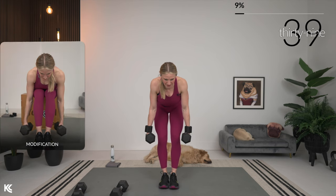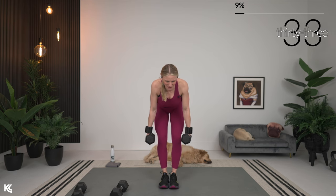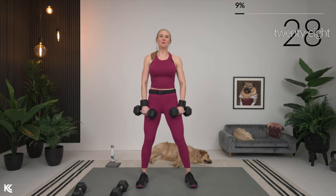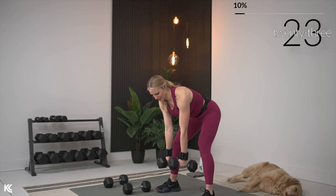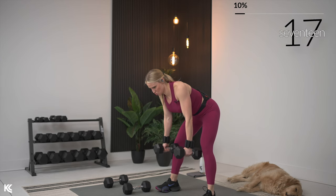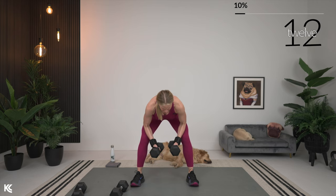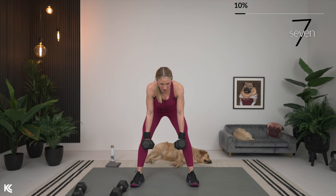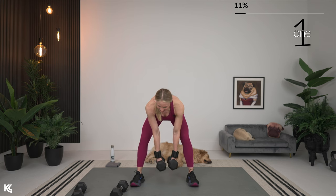Small move with the scap retractors — just think about squeezing shoulder blades around spine, stick that chest out, and hold it at the top for a second. This really helps improve posture. It's one of those exercises where it's a little move, big burn. We get 30 seconds after this. Three, two, one.